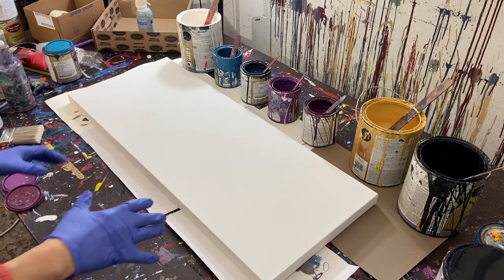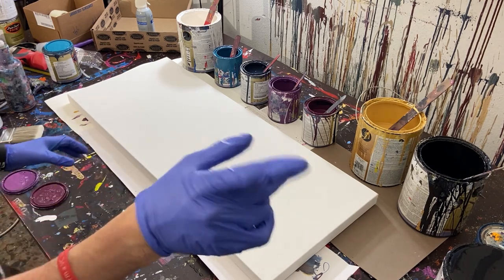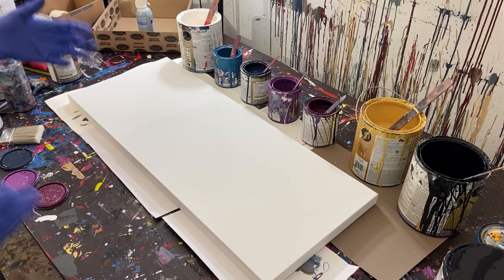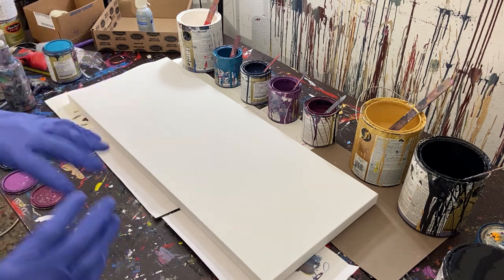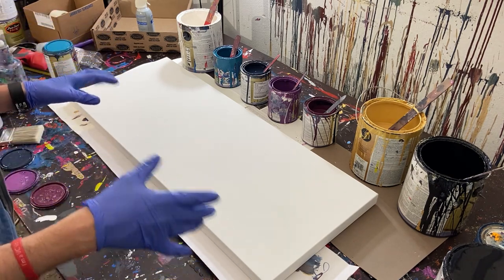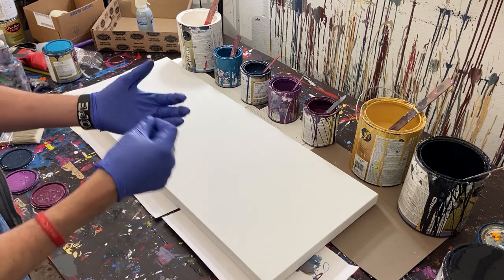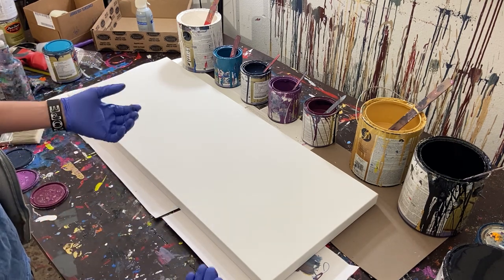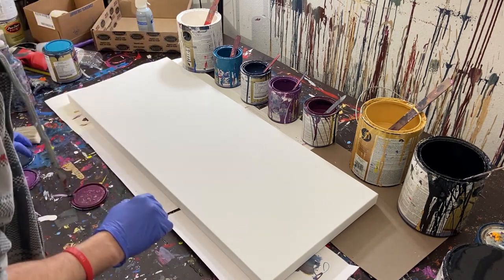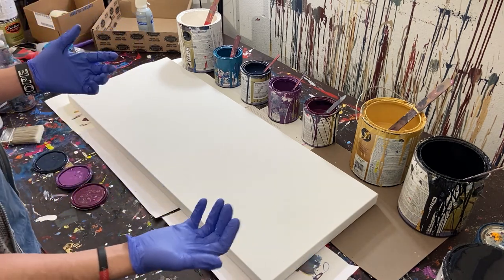Hey everyone, Cody here — hopefully you can hear me. I had to get a new phone because the old one wouldn't hold a charge and would sometimes shut off while recording. It was about four years old so the battery just couldn't hold up. The new phone is nicer but it doesn't have a headphone port, so I don't have an adapter and I'm filming without my microphone. I'll just try to speak louder so you guys can hear me.